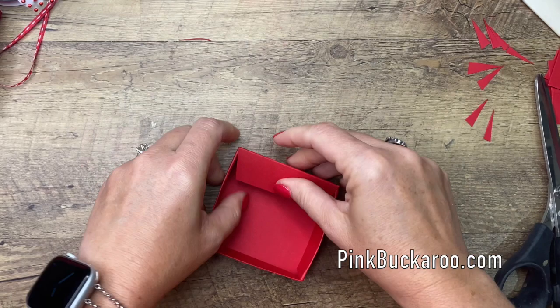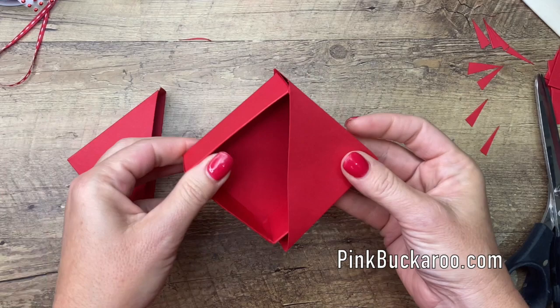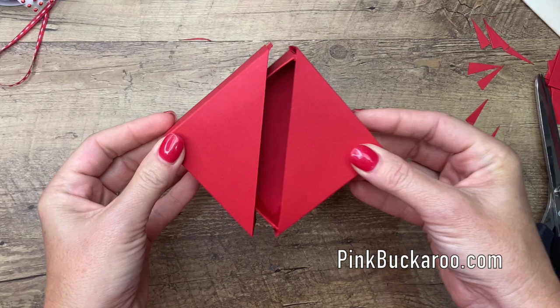This tray just slides right into your box. If you want, you could adhere one side to leave it connected so you just pull one side off, but I left mine so that they both pull apart. Then you put your candy in and you're ready to go.